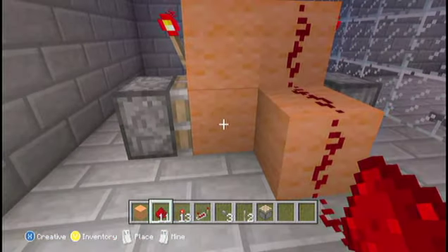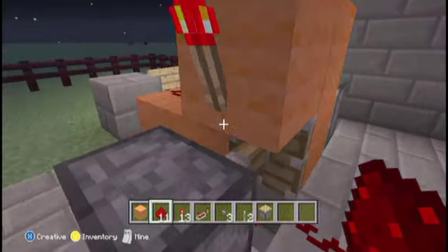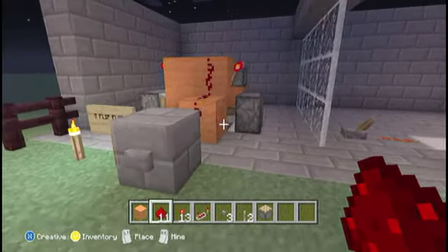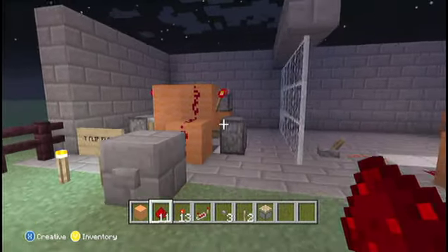It just pushes the block over so it's actually not on top of the torch and then the redstone can't be powered. You could also link up some other buttons here and do them in any sequence. This is the one that I use the most and I really like it.